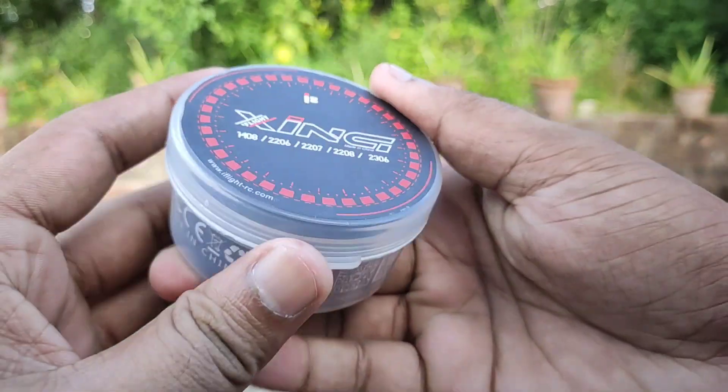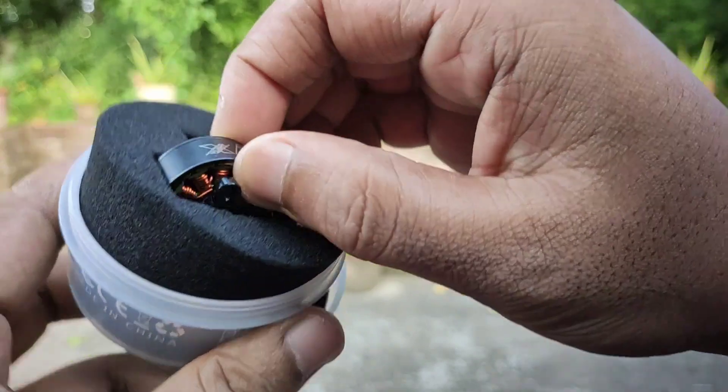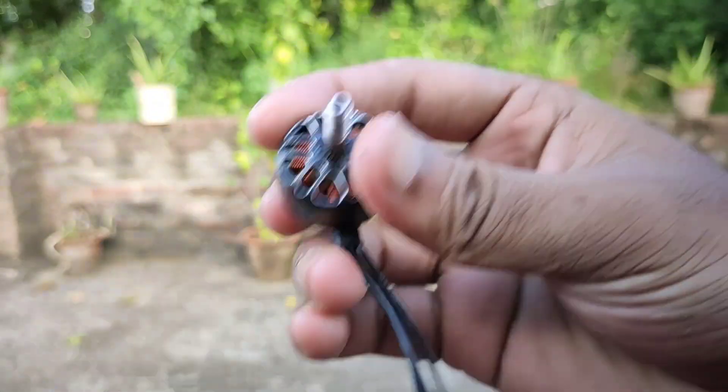I used iFlight Zinc 2207 2450kv brushless motors. And believe me, this motor is really powerful.